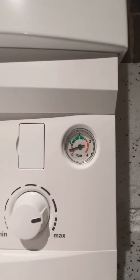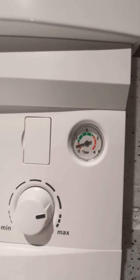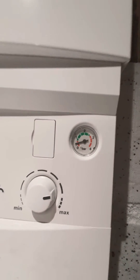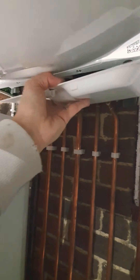You only really want to go up to about a bar, maybe slightly over, but it's worse to overfill it than underfill it. To do that, I'm going to take off this bottom panel on the boiler, and I'm going to take my filling key.